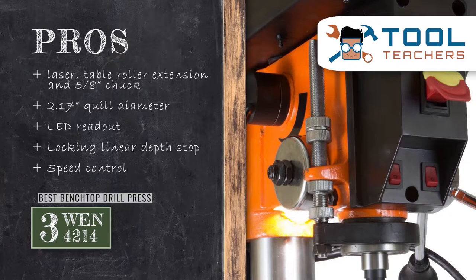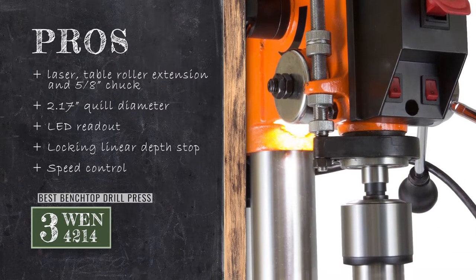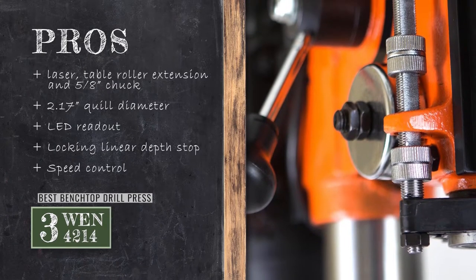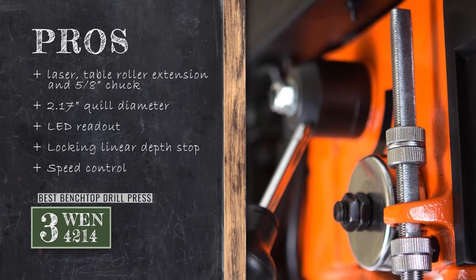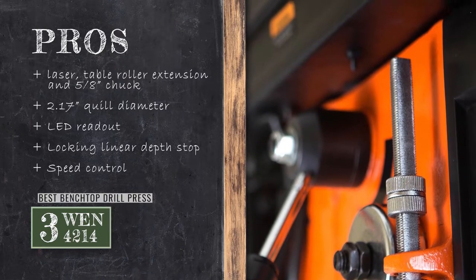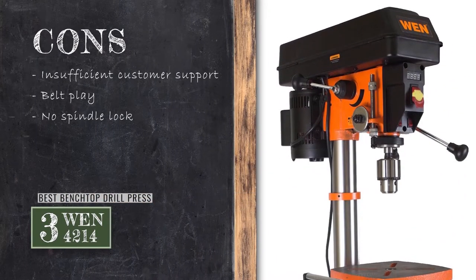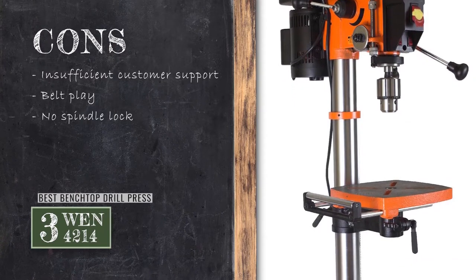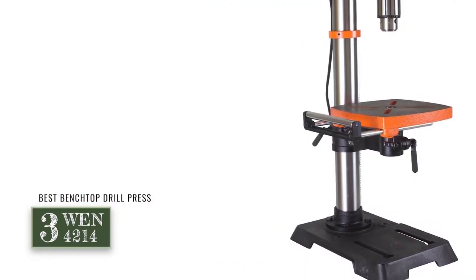Its pros are: it also includes a laser, table roller extension, and 5/8-inch keyed chuck and key. It features a quill diameter of 2.17 inches that provides greater functionality. It comes with an LED readout that displays your current speed to avoid any mishaps. It provides repeatable and accurate operation with a locking linear depth stop, and the speed control allows you to experience control over your work. However, it lacks sufficient customer support in case of any issues. Users may experience a considerable amount of play in the belt, and it features no spindle lock, which may make the unit a little harder to use.